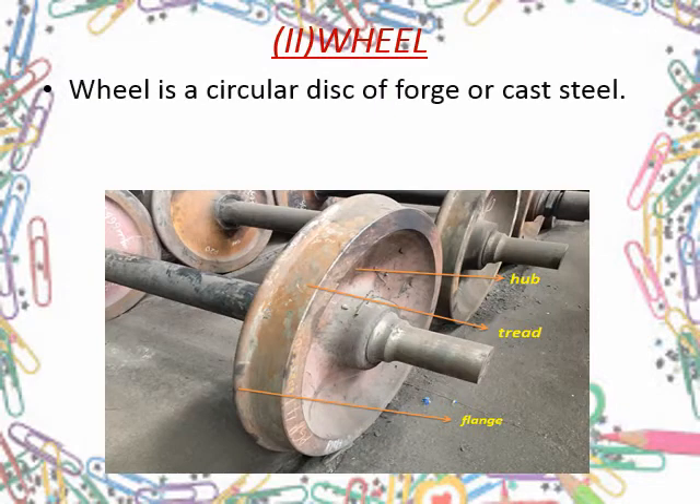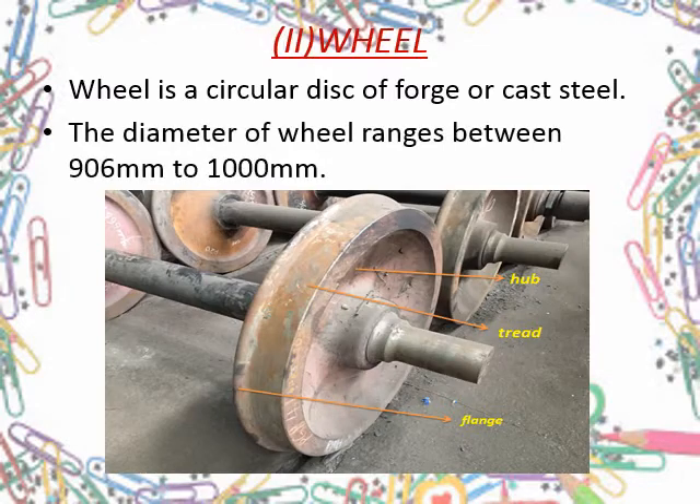The second important part, as suggested by the name of the shop itself, is the wheel. The main parts of a wheel are the circumferentially protruding part called flange, a slightly sloped tread, and the inner larger depression called the hub. The working diameter range of a wagon wheel is 906 to 1000 mm; however, in Jamalpur workshop only up to 909 mm is allowed.